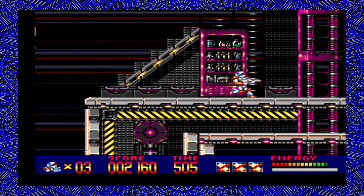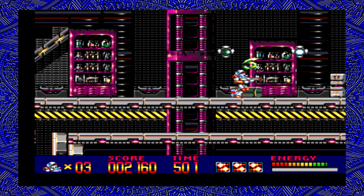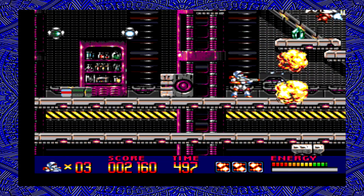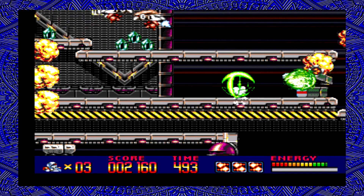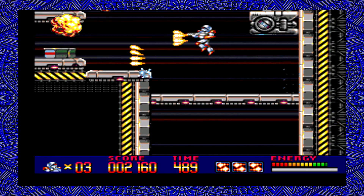I'm still trying to get used to the swing mechanics in this game. Got a little power-up shield, and I do like the spread shot.